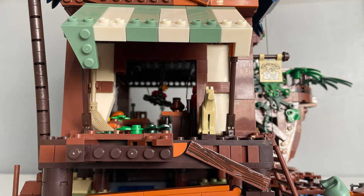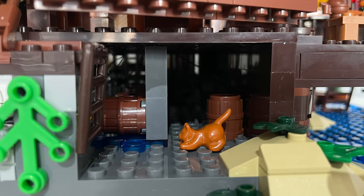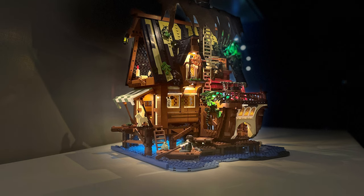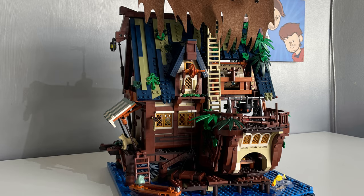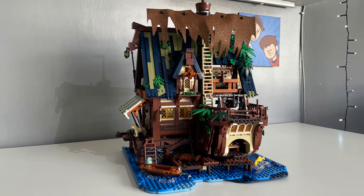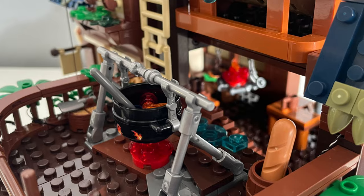Let's address the elephant in the room: the quality of the parts themselves and how they compare to LEGO, because I'm sure that's a question many of you are thinking. Believe me when I tell you that the clutch power, the colours, the plastic are all equal to, if not greater than, LEGO's own. It's almost like these are just LEGO parts without their logo stamped on — they're that good.